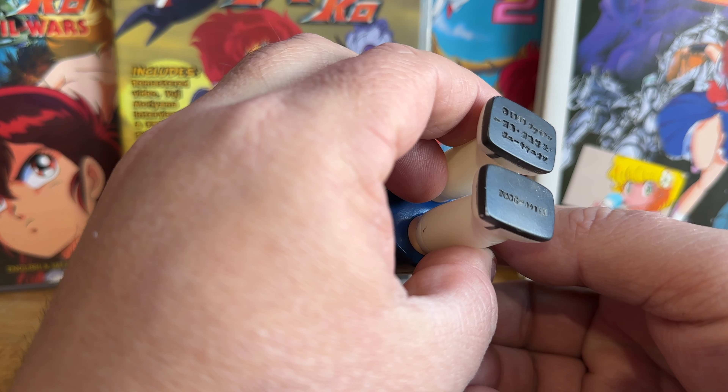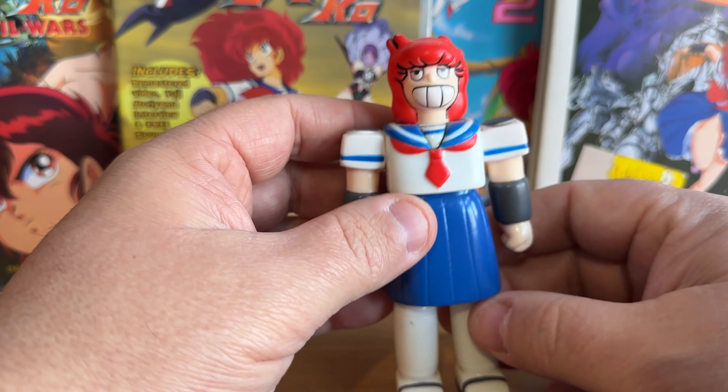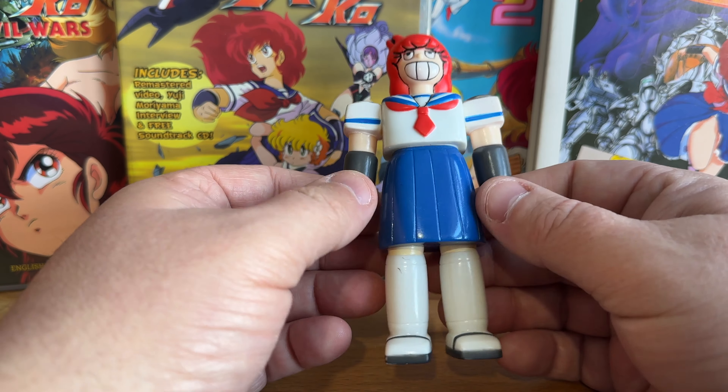It's a Sofubi — a soft vinyl. I think it was made by Pony Canyon, the company that released it as part of a CD soundtrack set for Project Eiko Final. And that was in 1989.